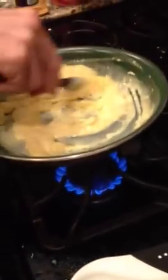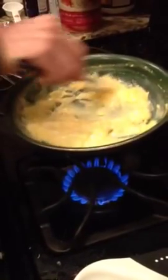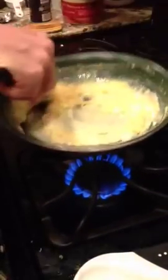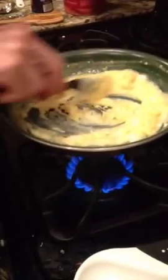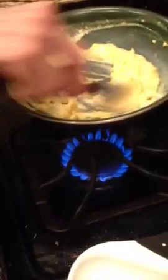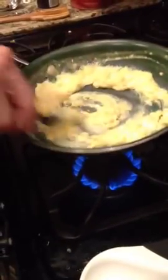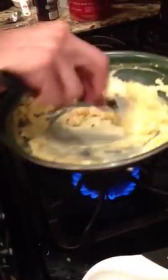We like to eat eggs all the time when we're training hard. They obviously have omegas, healthy fat, and really healthy protein. Tomorrow I'm doing a 90-minute long run with a hard hour in the middle of it, and this is what I'm having for dinner the night before. I'm actually going to throw this over a little bit of grits.